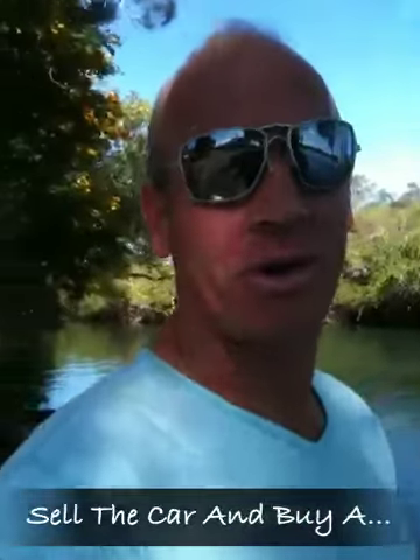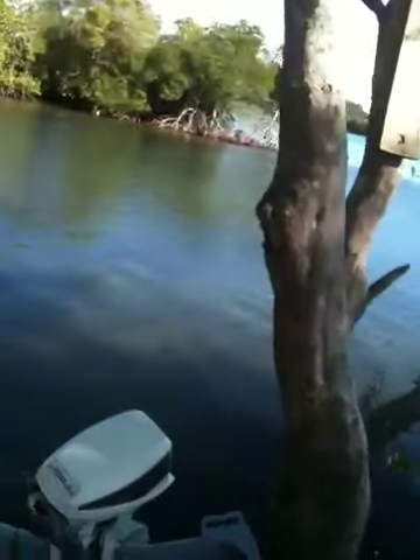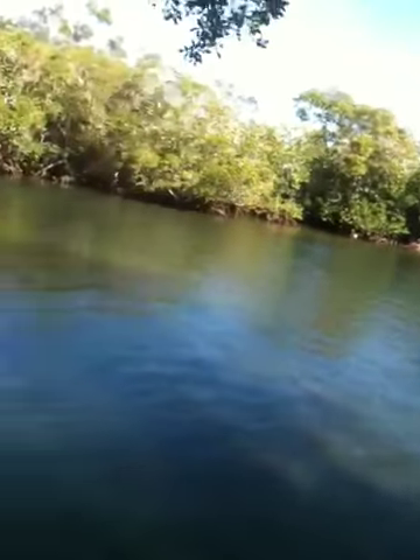I shall now demonstrate how to cook breakfast in the fresh fish way. First thing you've got to do is you've got to catch your fish, preferably in a beautiful little mangrove area like this. You put your aforementioned fish — in this case it's a nice size brim — in your bucket full of water.